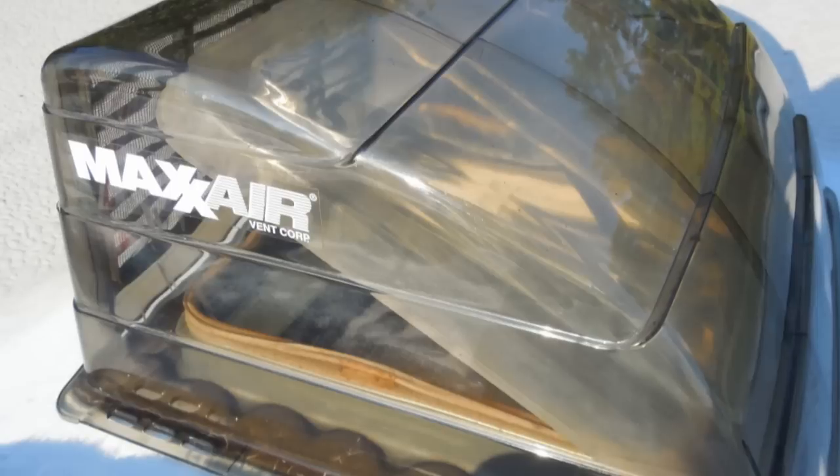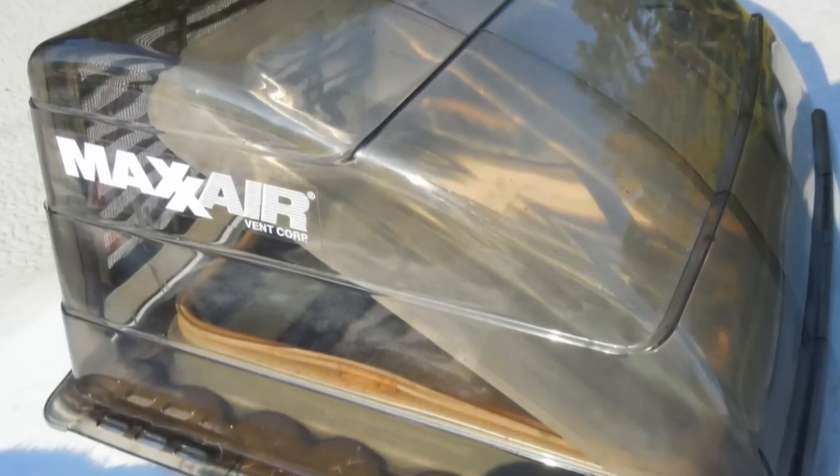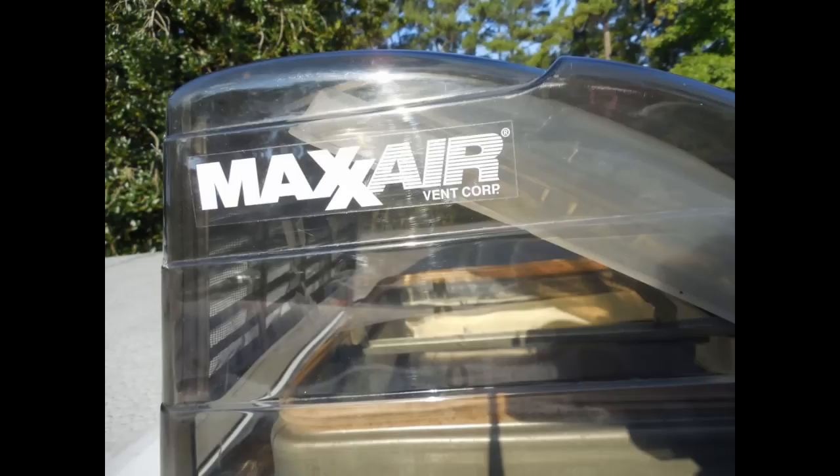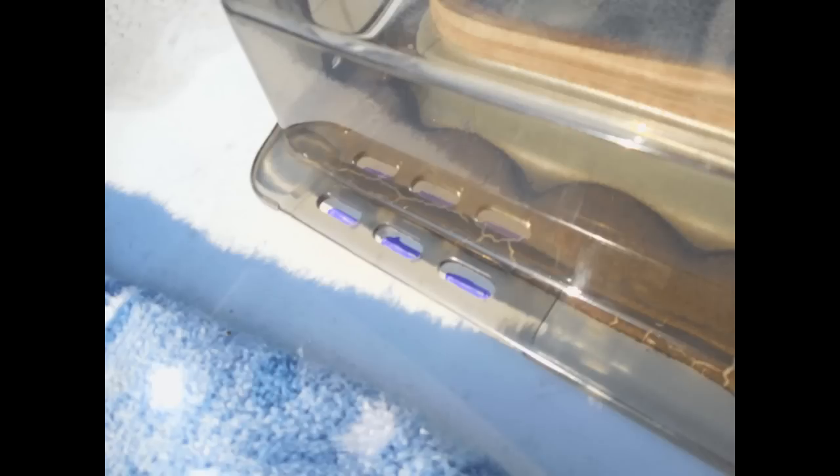Next, from the roof, place the vent cover over the existing roof vent making sure you have it facing in the correct direction. Once in position, you might make a test opening to check for clearance — this is where a helper comes in handy. Once you have it where you want it, take a marker and mark the 12 slotted holes on the roof surface.